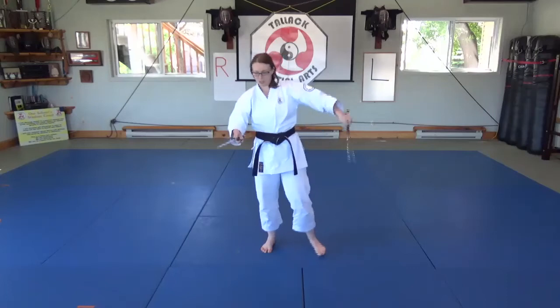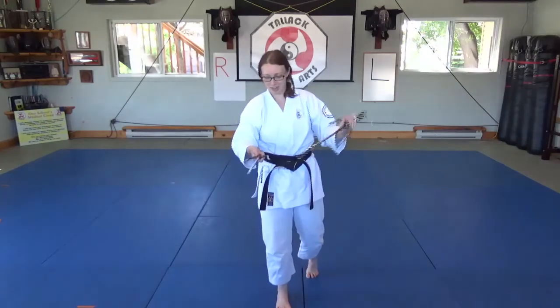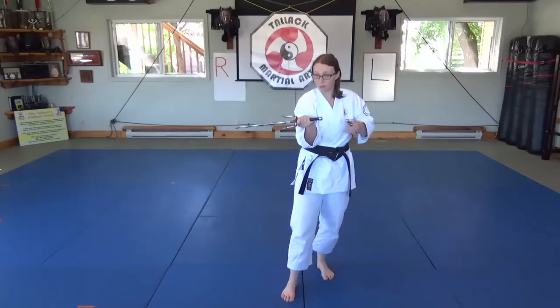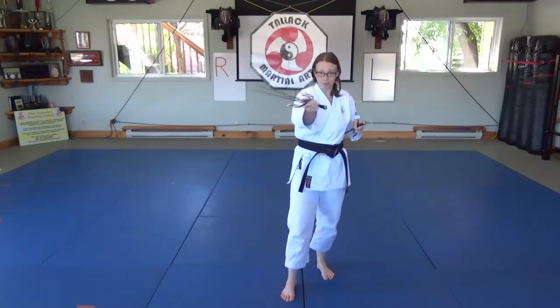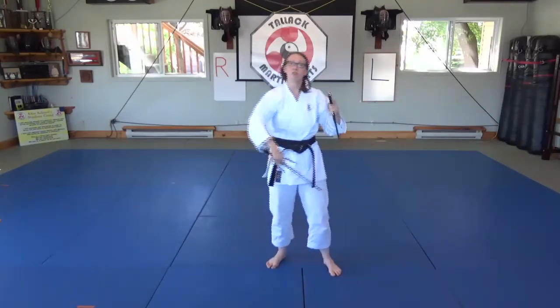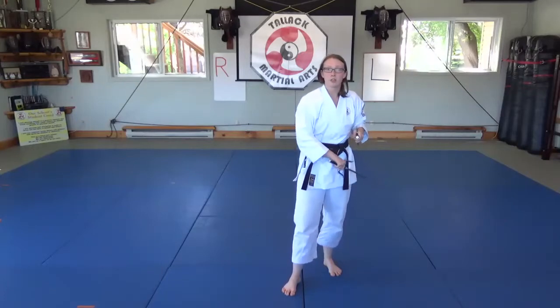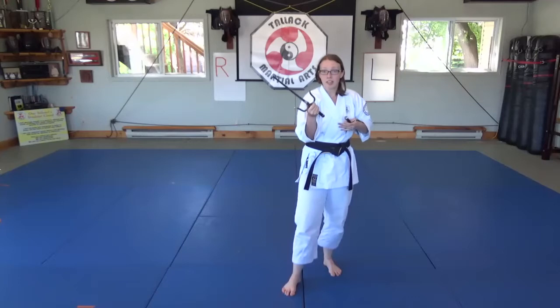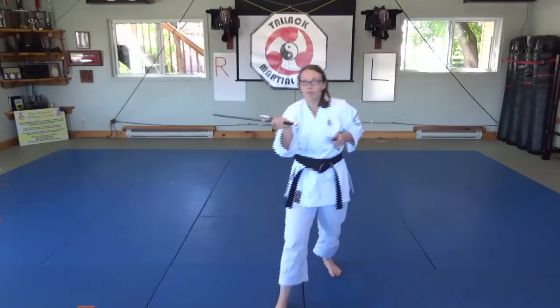We're going to use the Sai on the extended side today — we use it as an extended form for our technique. The fan block comes across. Our intention with it, usually in our classes when we're practicing with a partner, is to evade and block a strike that's coming at us, and then also see if we can catch it and move in to attack.